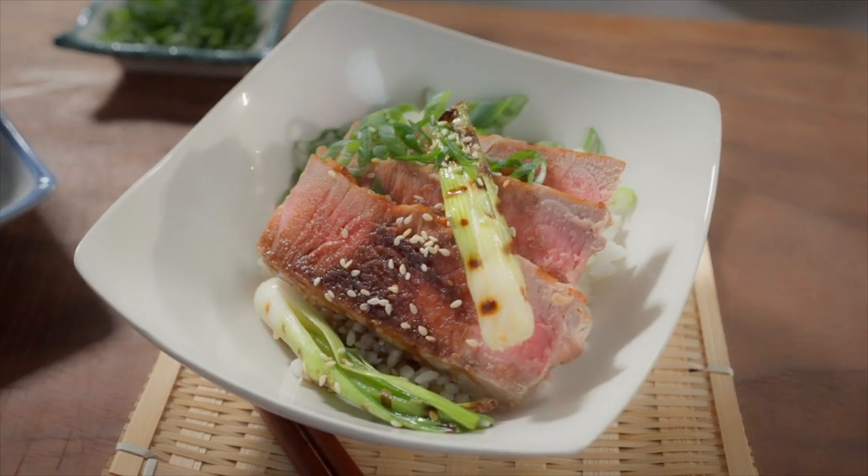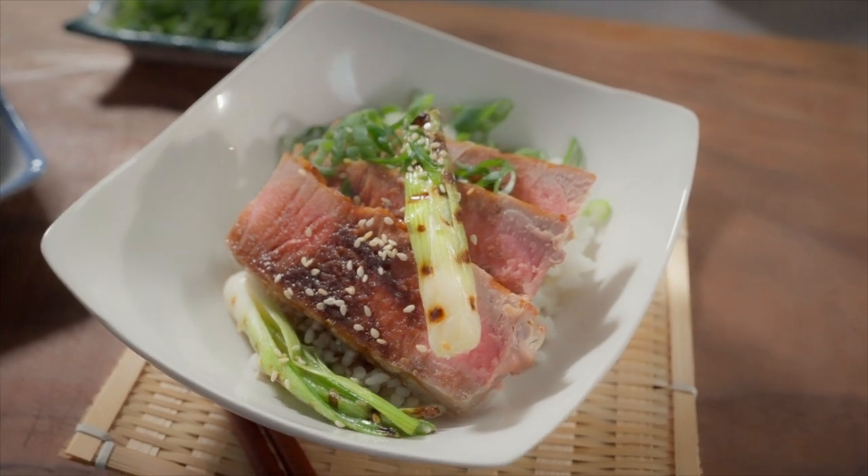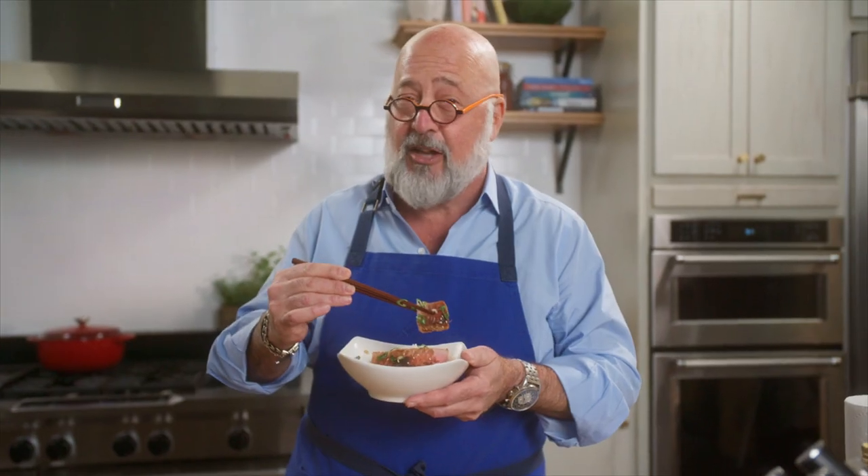It's just delicious. The sauce really is that perfect blend of salty and sweet. This is simple, and you're going to look like a rock star the first time you make this.